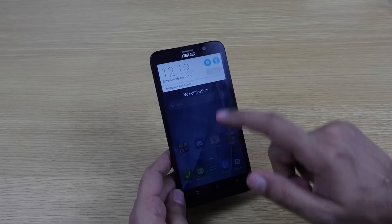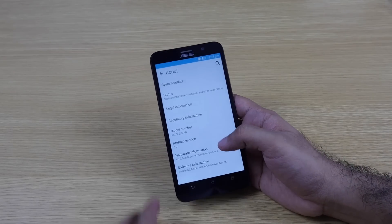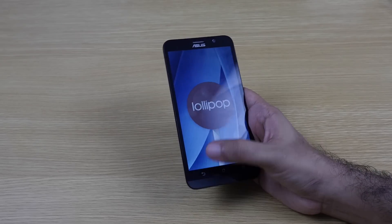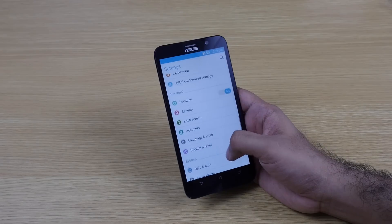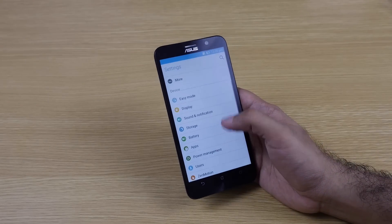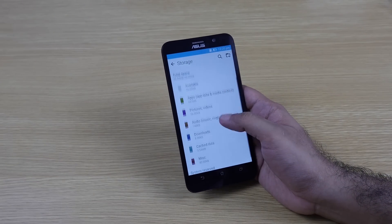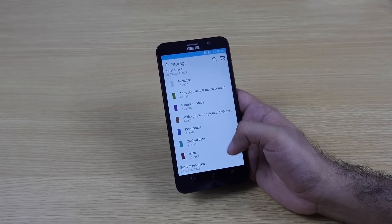This is the 32GB model, as I mentioned. Let's quickly go into the actual settings, and then to About — as you can see it's running Android 5.0, which is Lollipop, so we're getting Lollipop out of the box. Let's also check the storage tab — out of 32GB, we have 25.53 gigabytes available to the user.